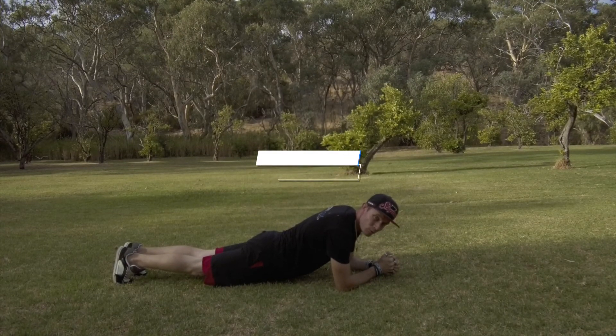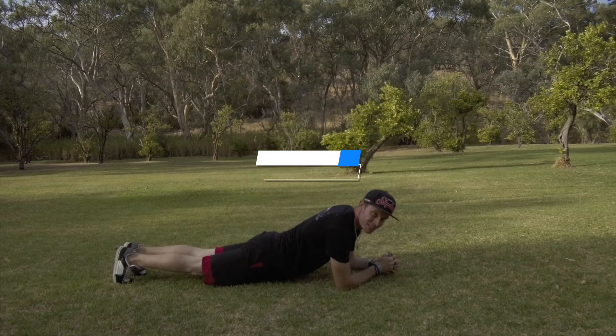Then we can repeat the exercises — see if you can get through three sets.